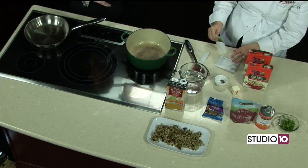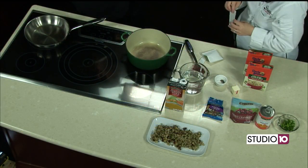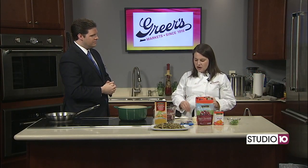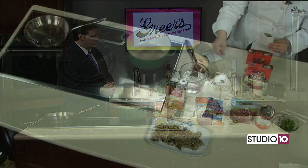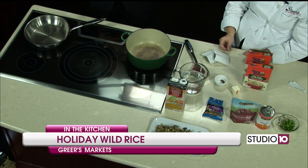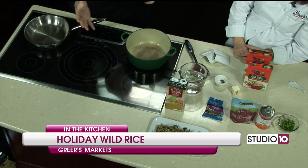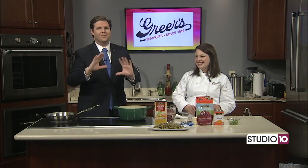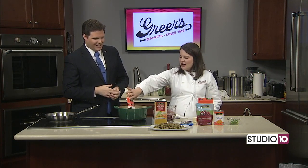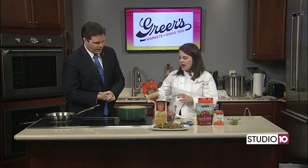It'll be great all the way through December — people are having parties and get-togethers and it's just a pretty side dish that is super different. So I'm glad I had this idea from a friend of mine. So we're just going to get started on our rice first.